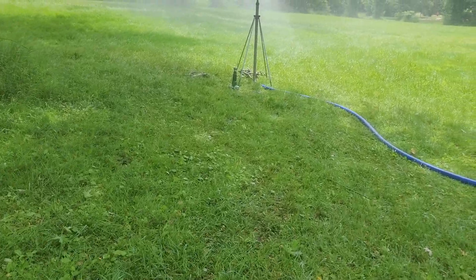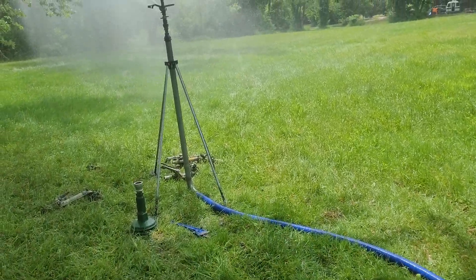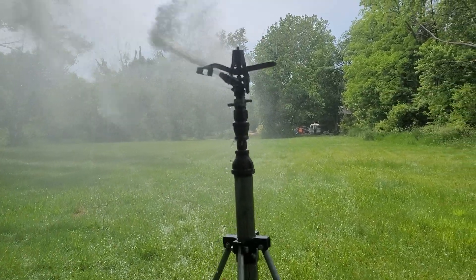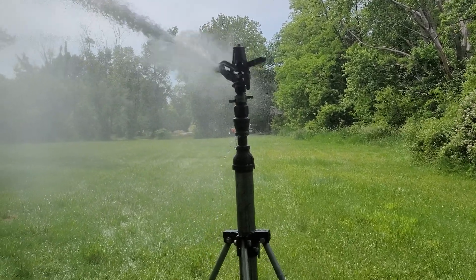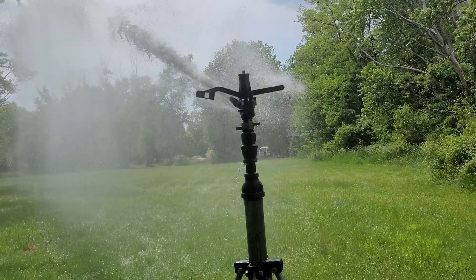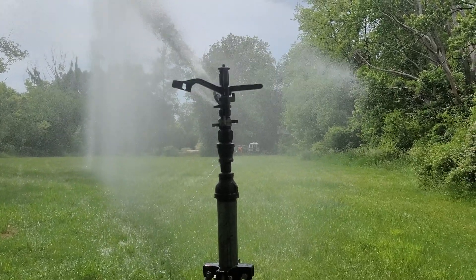Cam locks are just easier to get on and off. Maybe if I run a gun there's a place for a pressure gauge on top of the gun, but with impacts I need to figure out a different way. This is what you'd usually find on the end of a pivot — I think this is just regular 24-degree, not low angle. I got this off eBay a long time ago and used parts off a broken Buckner impact to fix it.